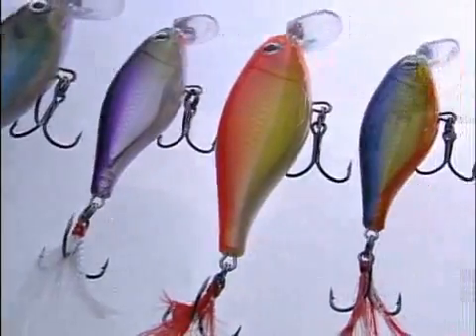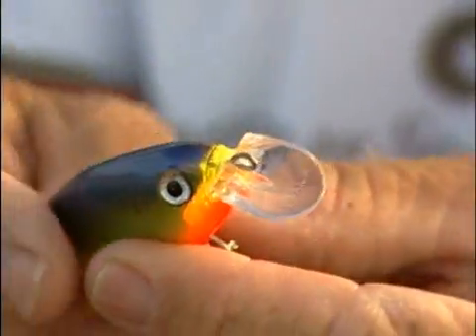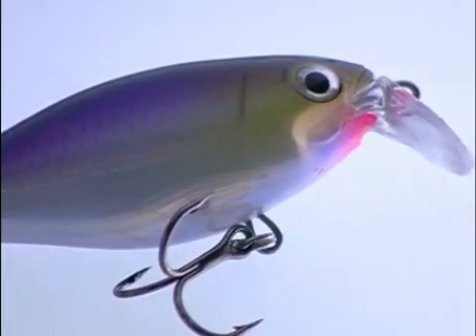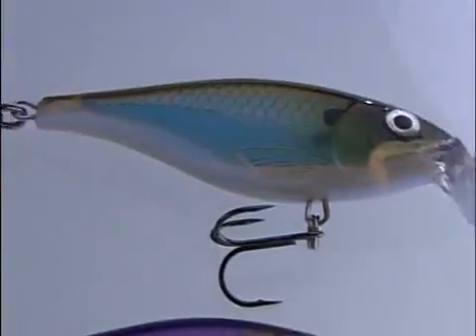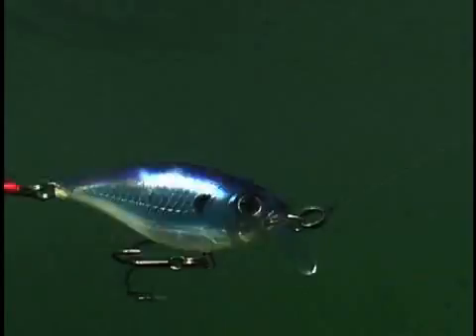The X-Rap Shad Shallow 6 and 8 have a shallow lip design that keeps them running shallow at modest to quick retrieve or trolling speeds. If you notice, it has a pretty wide, concave build — and what that does is give this bait that unique action and unique vibration. The smaller Shallow 6 dips down to two to three feet; the larger Shallow 8 maxes out at three or four. When you slow them down to a crawl, they wiggle seductively even near the surface.